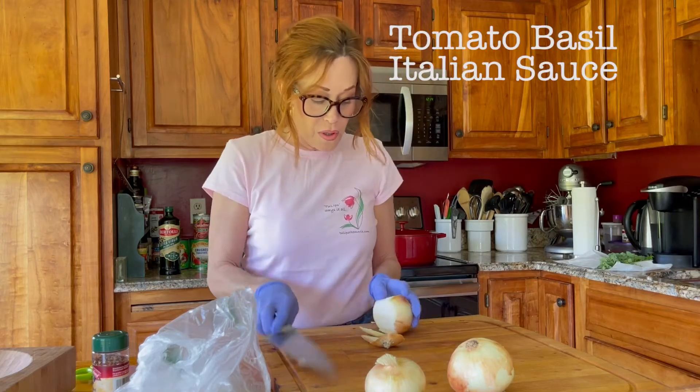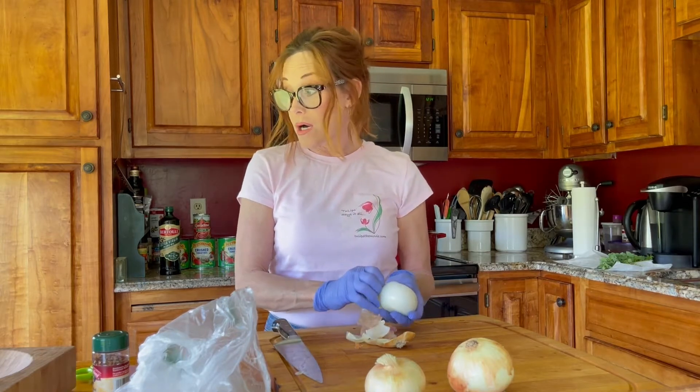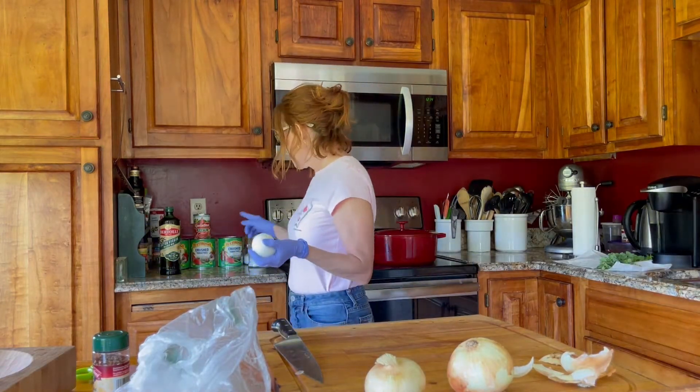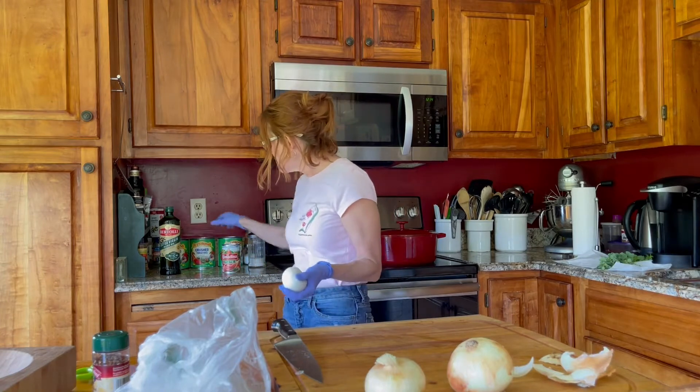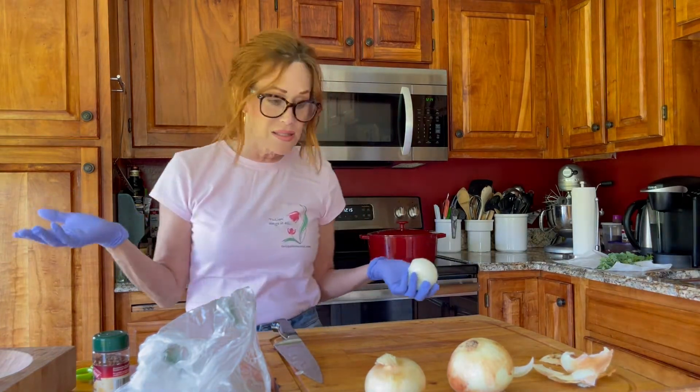Today we're making a tomato basil Italian sauce that can be used for spaghetti, lasagna, or any special Italian dish that you want a red sauce in. I'm making it semi from scratch. We're going to use all fresh herbs, but we're going to use cans of crushed tomatoes and tomato paste. Let's just make it easy on ourselves.